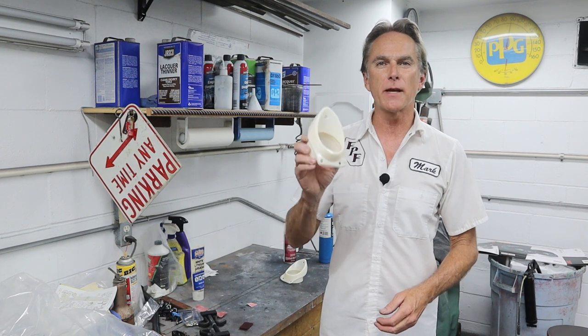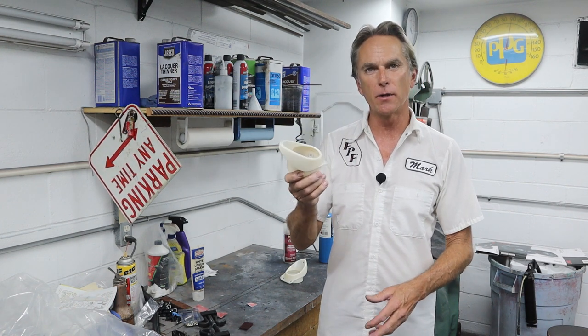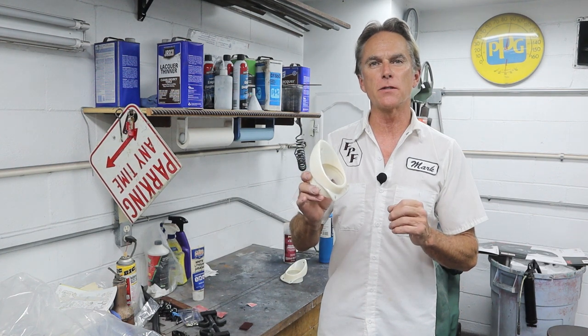Hi, I'm Mark. Welcome back to Foothill Paint and Fabrication. We've got a quick little job today — we're going to paint some brand new plastic parts. I'll show you how I do it so the paint adheres and you get a really nice finish. Let's jump over to the bench and I'll show you a few tricks.